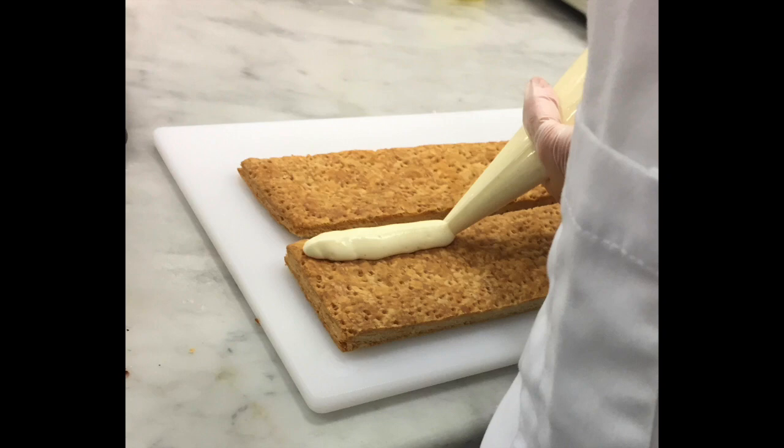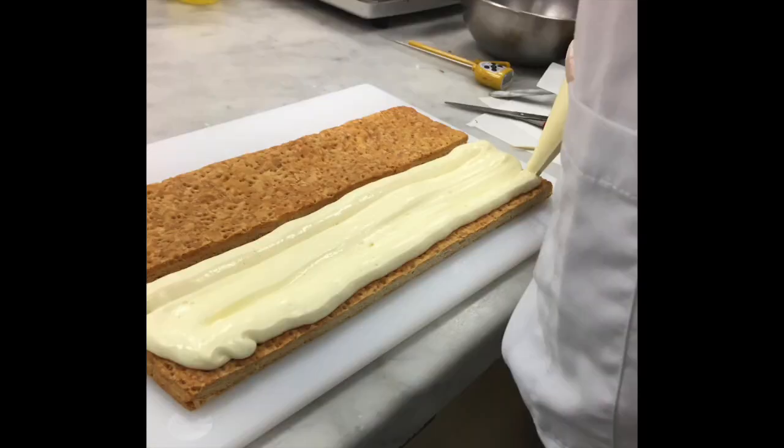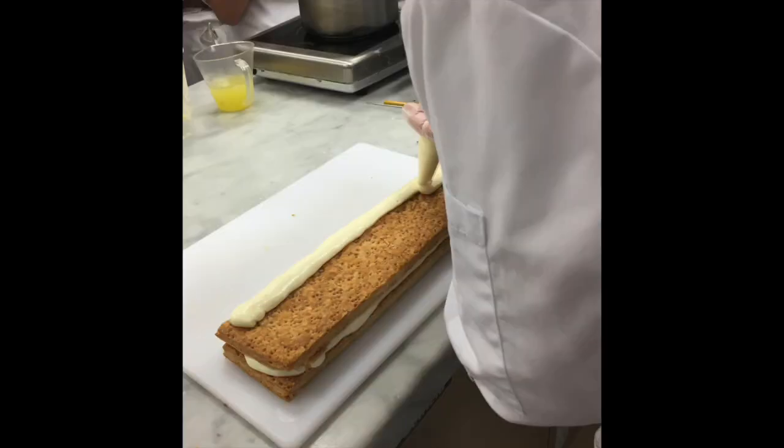Start piping onto the bottom layer of your puff pastry, making continuous rows to fill that layer. Once filled, add the second layer of puff pastry, and continue piping, using up all of your pastry cream.